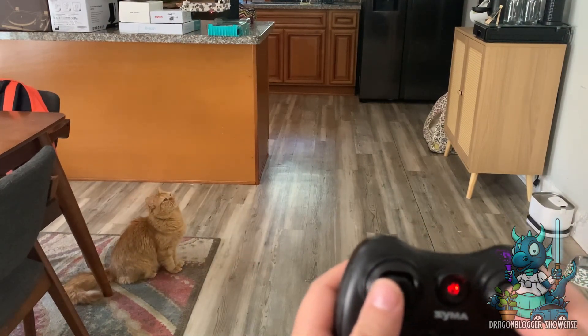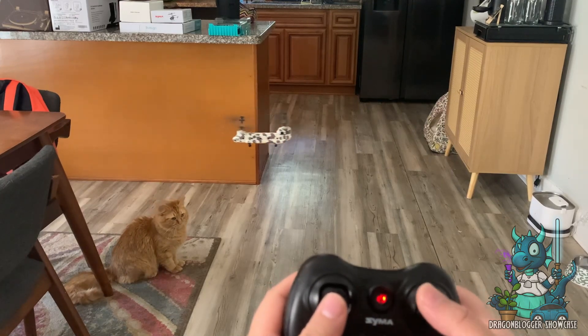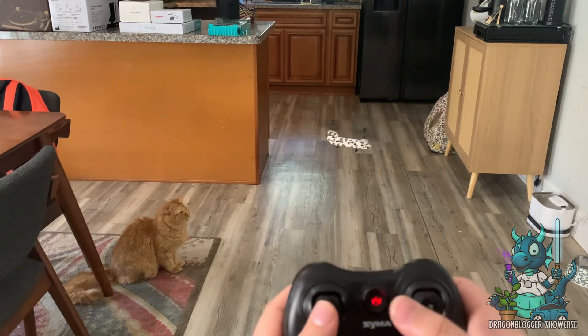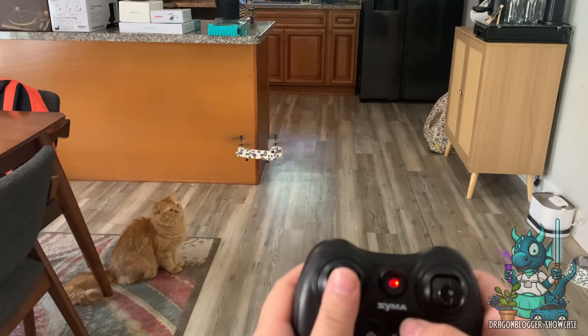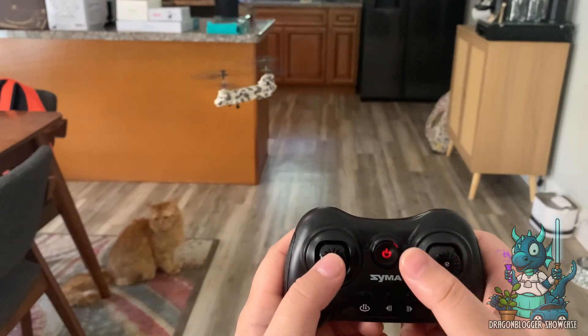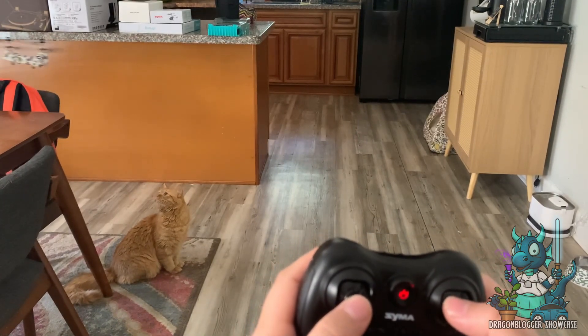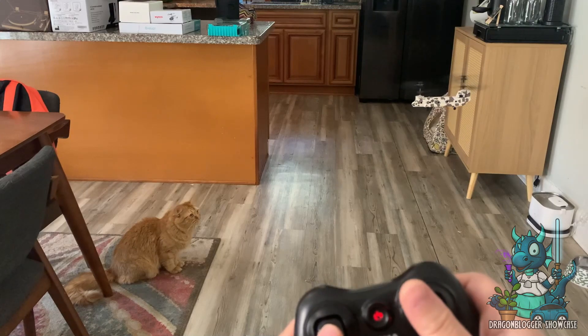Flying it is super easy and a great way to relax and spend your time. It's just a ton of fun to fly around. Jonesy's chilling here with it — when it gets too close to him he gets a little scared, but for the most part he's just kind of interested to see what it's doing. And of course, when you're done, you have the option to just hit the button to trigger the landing.